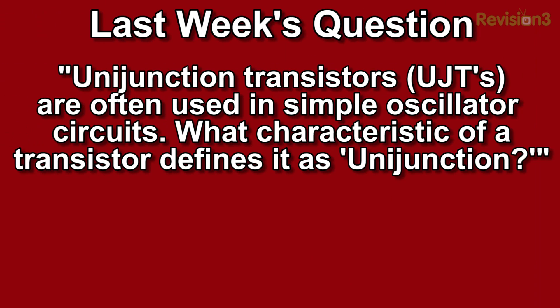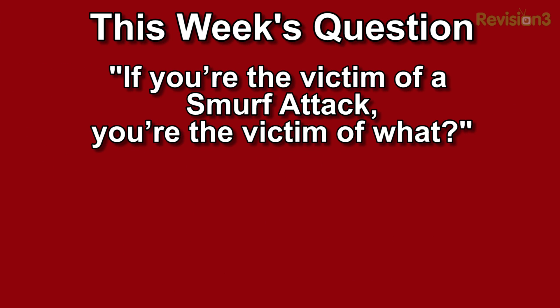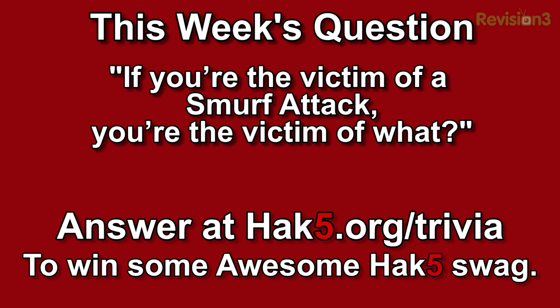And we're back with the trivia question of the week. Last week's question: unijunction transistors (UJTs) are often used in simple oscillator circuits — what characteristic defines a transistor as unijunction? The answer was: its internal structure has only one actual junction. This week's question: if you are the victim of a Smurf attack, you're the victim of what? Answer at hack5.org/trivia for your chance to win some awesome Hack5 goodies.